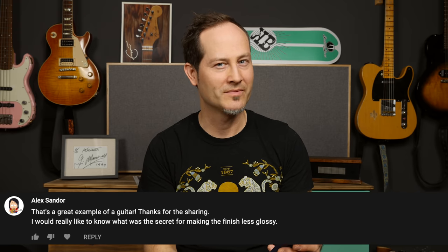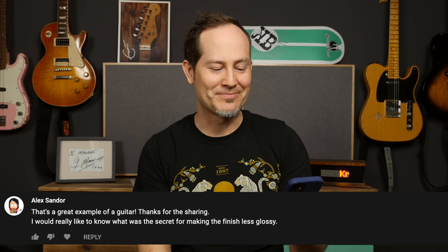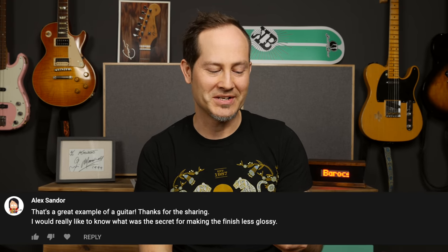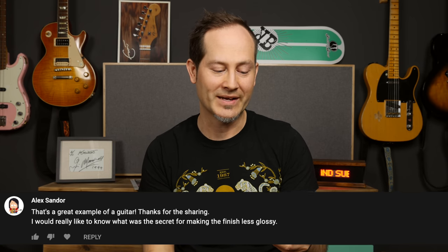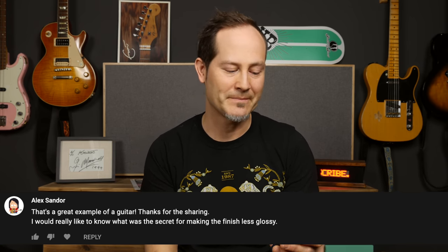Alex Sander: that's a great example of a guitar, thanks for sharing. I would really like to know what was the secret of making the finish less glossy. Lane Tecker asked about the Icecan, like how I made the VOS finish without one. Well, first of all I did use an Icecan — an ice spray — for the crackles on the finish, but that doesn't have anything to do with the finish being glossy or VOS or satin.